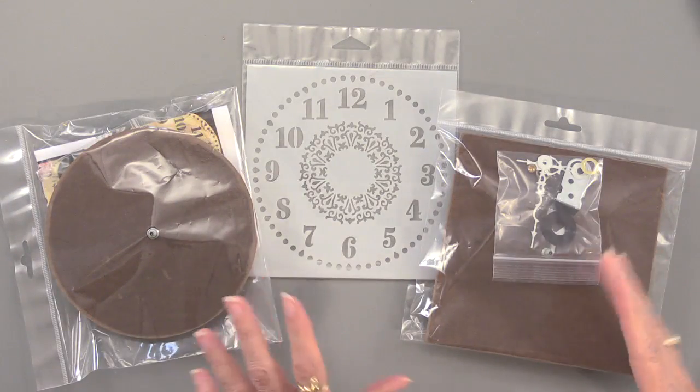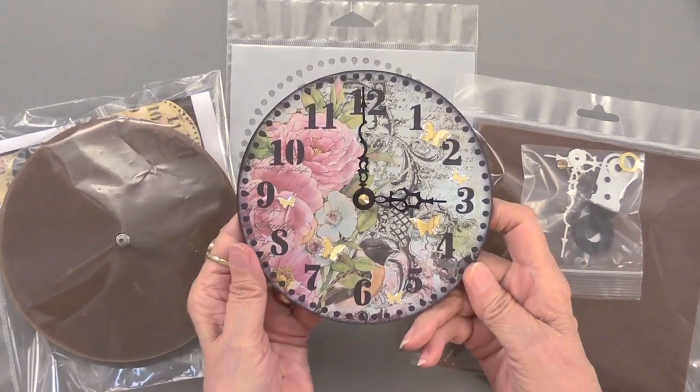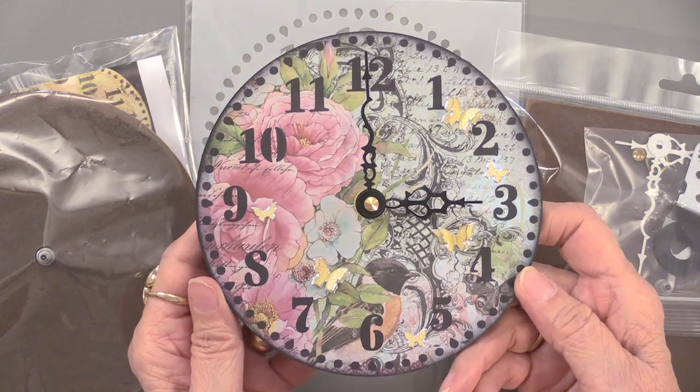Ta-da! Okay, this doesn't look very exciting — I know it doesn't look very exciting — but look at this. Does that look exciting? Beautiful. This is what you can make, and the kit provides you with the base to do that.